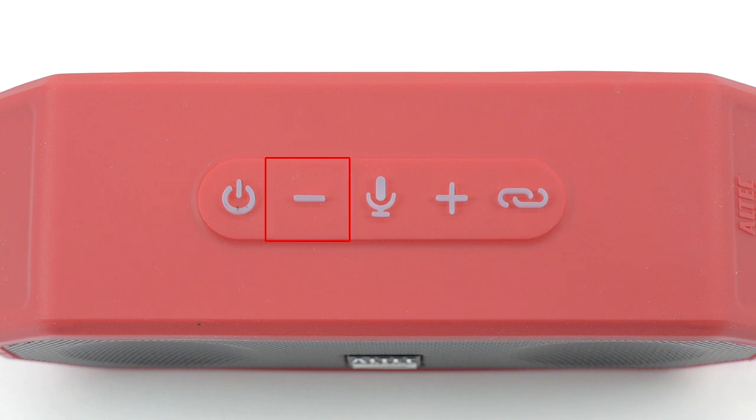The minus button turns down the music on your speaker and can be used to go back to the previous song. The plus button turns up the music on your speaker and allows you to jump to the next song.